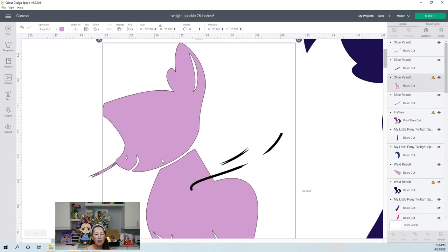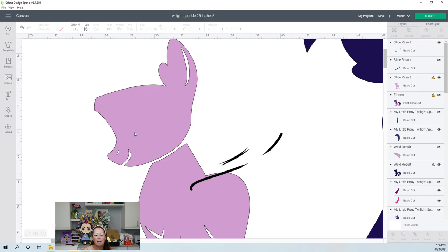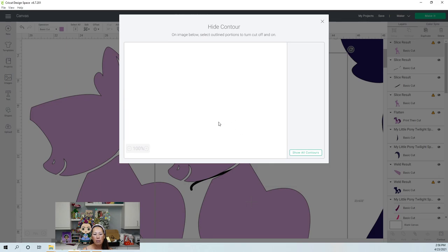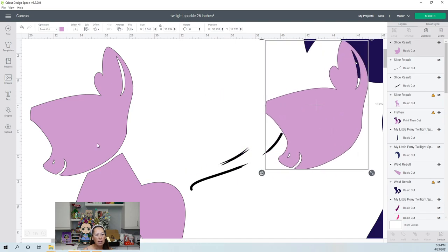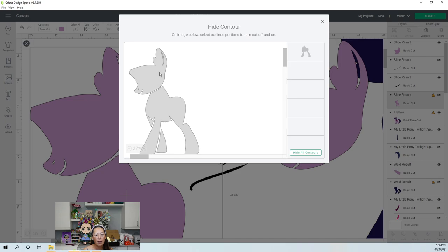We're going to grab these two items and slice. So instead of there being a seam, we're just saying the face is a separate piece. We're going to duplicate this and remove the face so we can see what we have. Let's contour and get rid of the body so we have just the face. The face is 8 inches by 10 — that's going to look great.